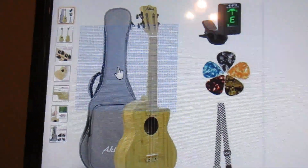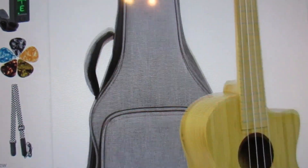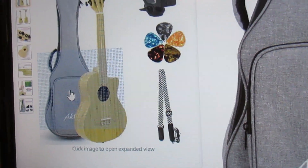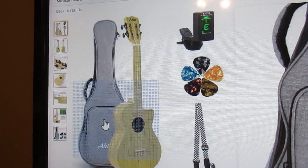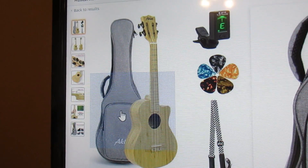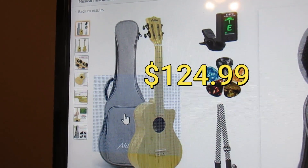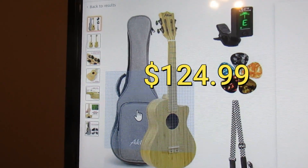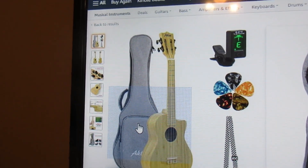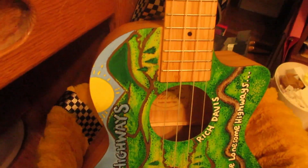That doesn't bother me too much because I'll get out a marker and color those dots or do something else. But that is a good ukulele, and at that price that's a ridiculous amount of money. The list price for this is $114.99, but in real life this ukulele is worth quite a bit more than that — it's a very good ukulele.